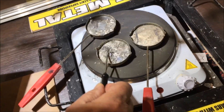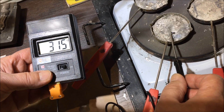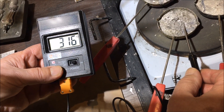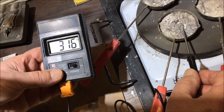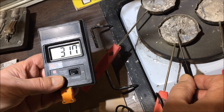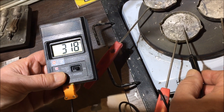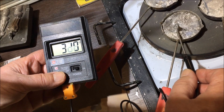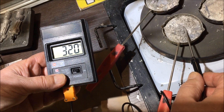Now we stick the probe into the liquid model metal, an alloy of tin, lead and bismuth. As we can see, it quickly goes up to over 315 degrees and still rising. Eventually it reaches at least 320 degrees Celsius.